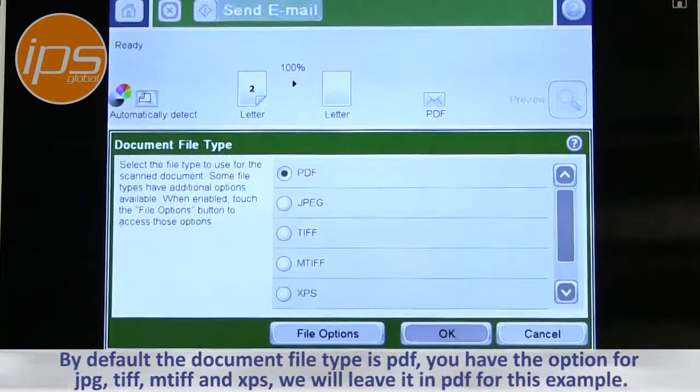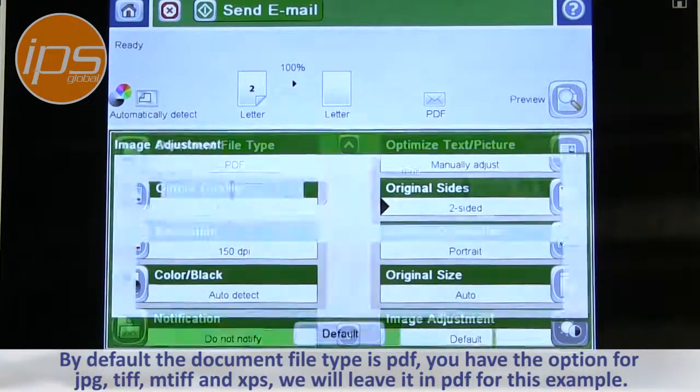By default, the document file type is PDF. You do have the option for JPEG, TIFF, MTIF, and XPS. We'll leave it in PDF for this example because that's the normal.